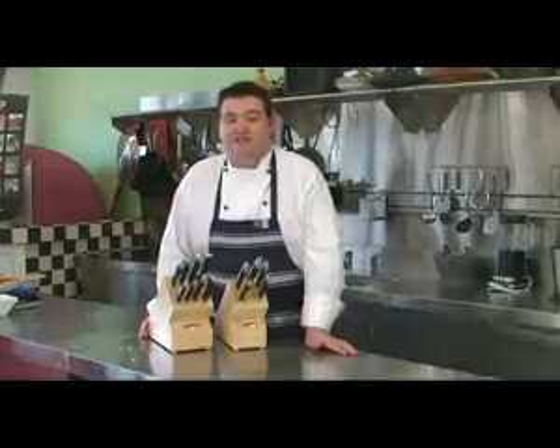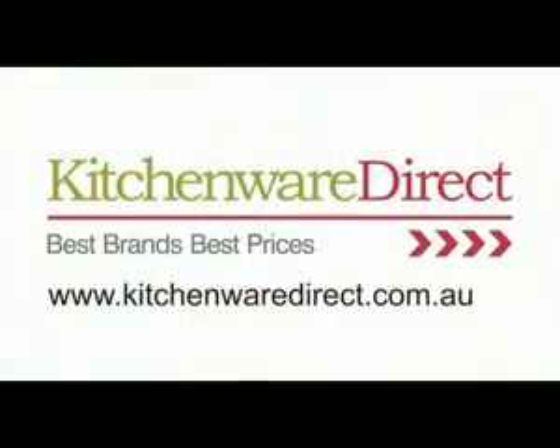With ergonomic rubberized handles that provide a secure grip even when wet and surgically sharp tapered cutting edges, Scampan classic knives are a welcome addition to any kitchen. The Scampan classic knife range is available online at kitchenwaredirect.com.au.